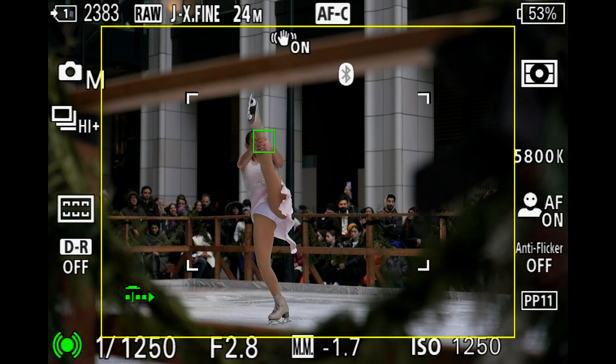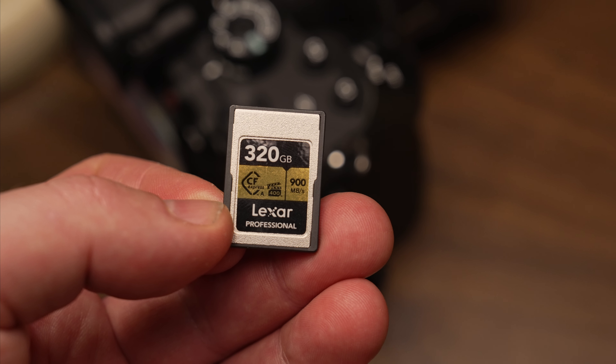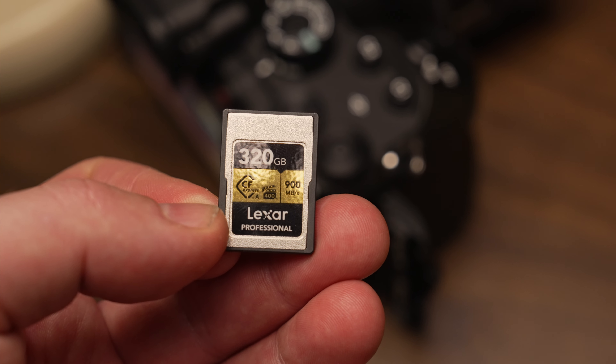Coming back to the high speed burst capture of 120 frames per second — there are other cameras that can do that, the Nikon Z8 can also do 120 frames per second, but that's JPEG. This camera is doing 120 frames per second raw and JPEG from that global shutter — that's 24 million pixels reading at the same time 120 times per second. If we do some calculations, that's like 2.8 billion pixels per second, which is crazy. It can only do that up to 192 shots before the buffer drops down to a slower rate. I've been using Lexar Gold CFexpress A cards and they've been awesome — these cards are fast, doing up to 900 megabytes per second, which is perfect for this camera.